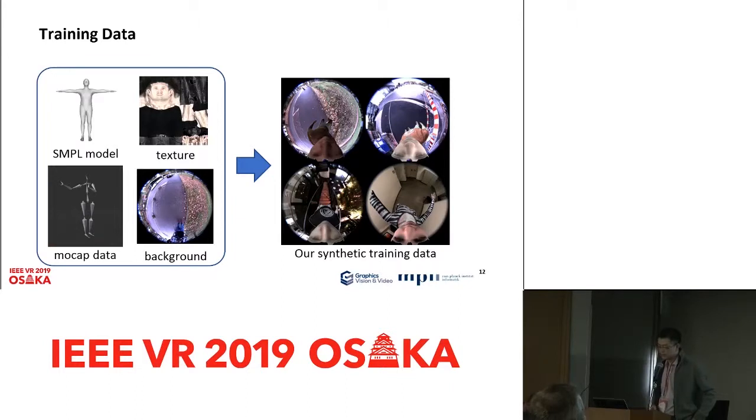These are examples of our training data. To generate synthetic training data, we use a simple human model animated with CMU mocap data. We then render the images and composite them with background images captured with our fisheye cameras.